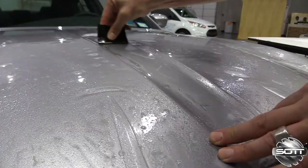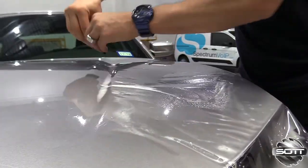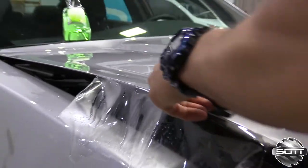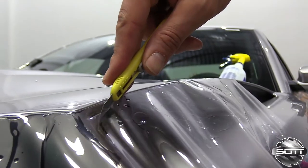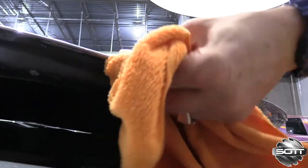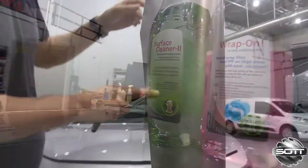Lock the film in place, then use overlapping strokes to work the Wrap-On out from underneath the PPF film. Recessed areas apply quickly and effectively with no bounce back. Edges set up quickly, often within minutes, which means the excess can be cut with confidence. Then form the edges for a tight professional seal — within minutes a perfect PPF install can be achieved using Saad Surface Cleaner 2 and Wrap-On.